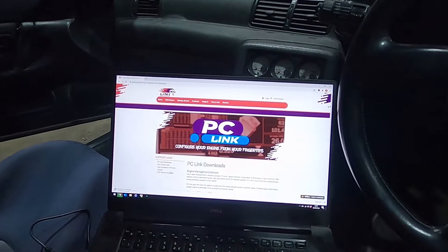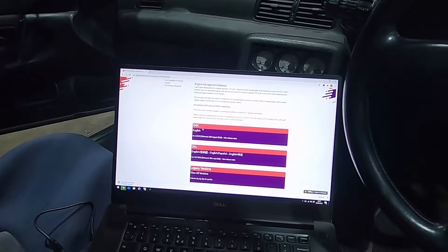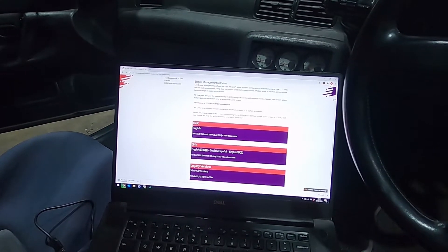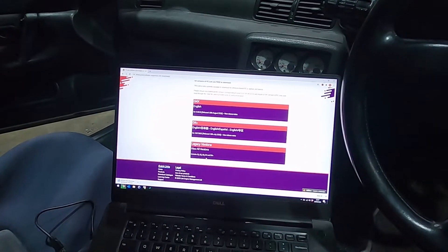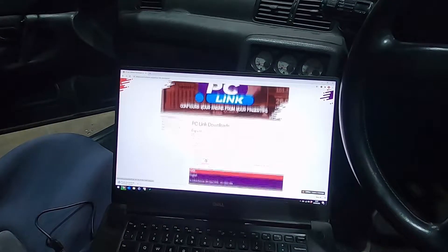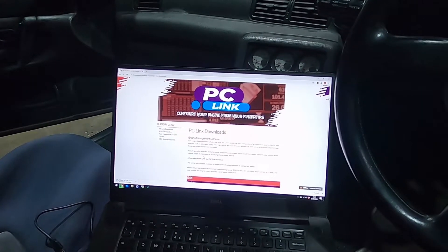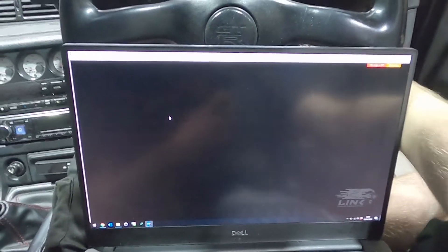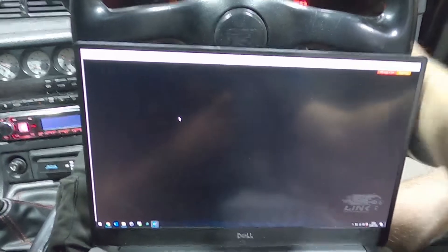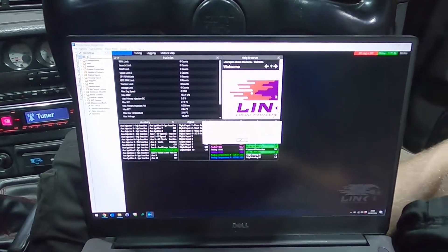Before we can connect up to the Link ECU, we just need to download the latest PC Link software for the G4X. If you're using a G4 Plus you'd use the G4 Plus version, or if you've got an older Link ECU you can find the legacy versions on the website. Download the right bit of software for your ECU, install it, plug in the USB, then we can turn the ignition on and test it. We've got our Link software installed - just turn the key on and press our immobiliser button. The fuel pump primed - that's a good sign - and we're online.